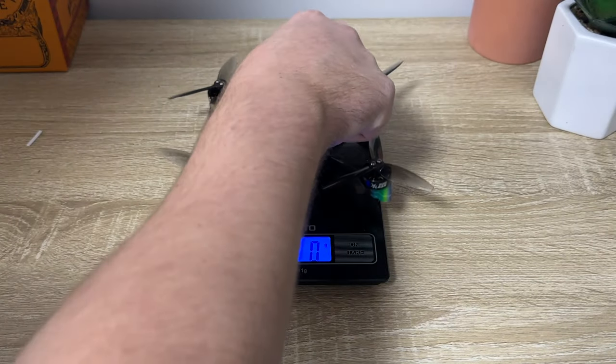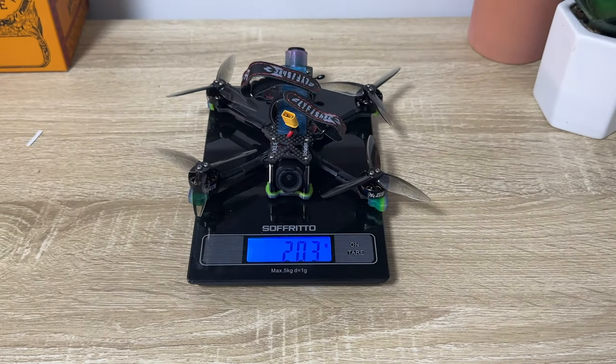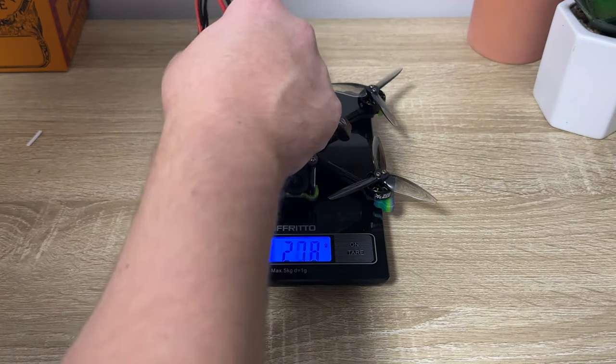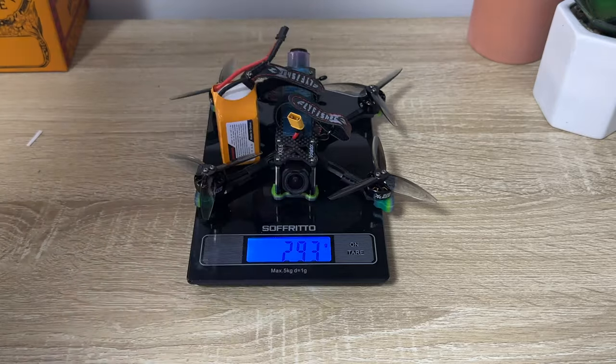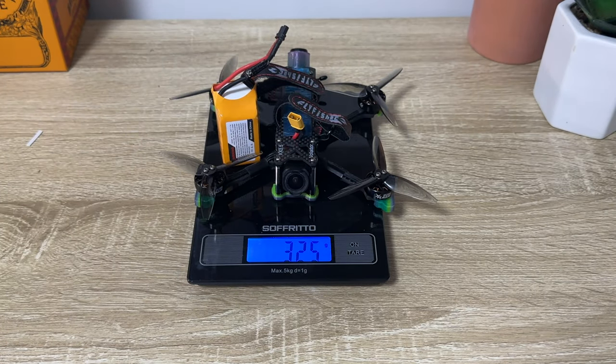After getting it all built, the Volador 3.5 had a dry weight of 203 grams. With the 6S 550mAh battery it came in at 304 grams. If you go up to a slightly bigger battery like a 6S 650mAh, you're going to end up at 318 grams. Sure, we're a bit over the 250 gram limit, but who's going to know.